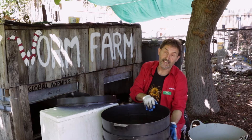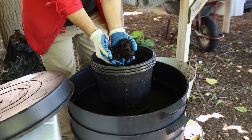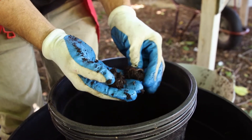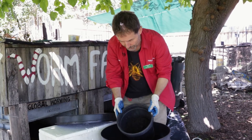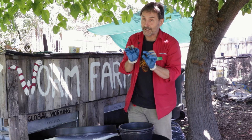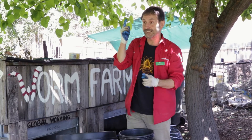Once the worms have mostly moved up, you can take the lower tray aside and harvest all those beautiful castings — and that's what we're aiming for: this rich, natural fertilizer you can use in your garden. This is just gold, beautiful stuff. To get any remaining worms out, open it out and leave it in the light; they'll burrow down to the bottom and you just scratch off from the top. We're boosting the microbial life in the soil — the microscopic critters that help build soil structure so it holds water, nutrients, and organic matter to feed the plants.